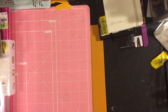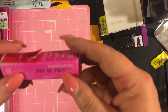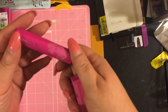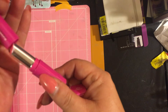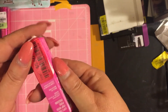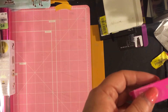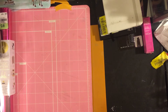Next is Bare Minerals Pop of Passion lip oil balm. Sarah got it — it smells absolutely horrible, but it's pretty. It was on clearance for $5.50, originally $15.